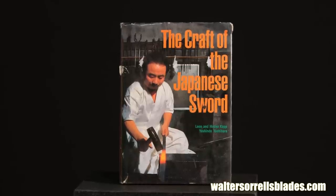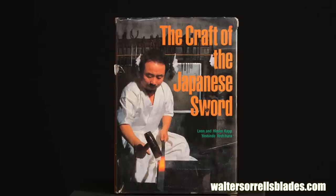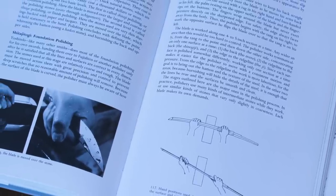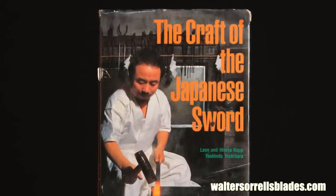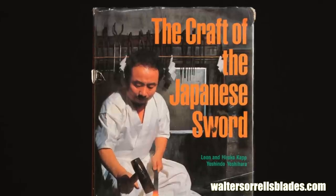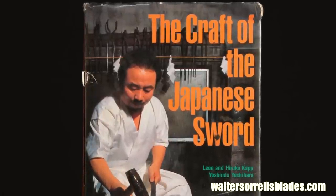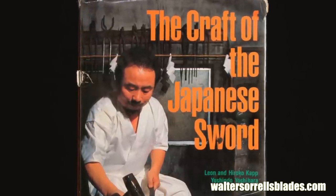Hands down, the best book written about how Japanese swords, as well as their fittings and furniture, are made is The Craft of the Japanese Sword by the eminent swordsmith Yoshindo Yoshihara and his writing partners Leon and Hiroko Kapp. One of the difficulties of entering the world of Japanese swords is that there's an enormous amount of mythologization, misunderstanding, and plain old BS pervaded as truth by sword enthusiasts. But as befits a book written by a craftsman, this is a very clear-eyed, plain, no-nonsense book. If you only read one book about Japanese swords in your life, this should be the one.